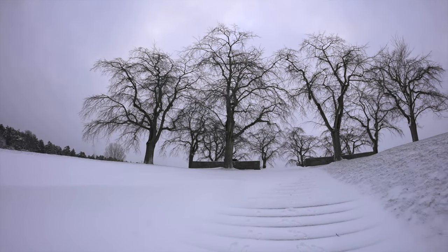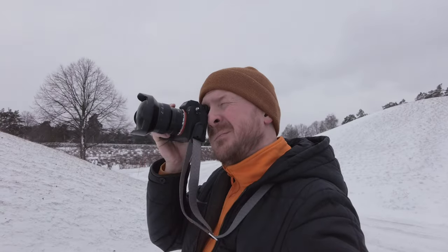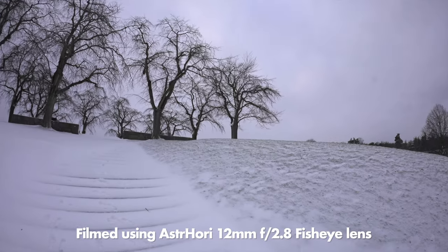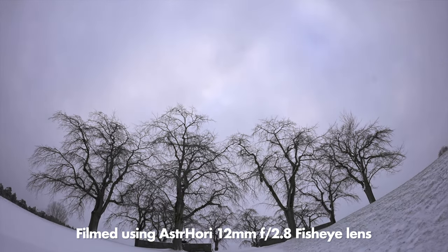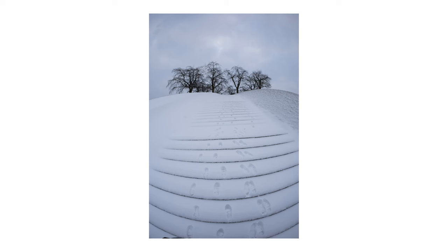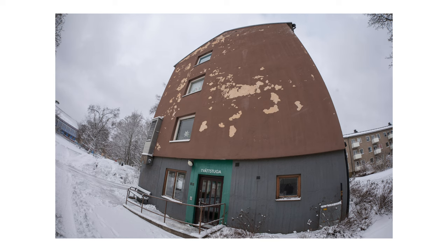Fisheye lenses are very unique and give you a very interesting look. The further away from the center of the image you come, the more distorted everything will be, and if you use it for video it looks kind of crazy. These lenses were very popular in the 90s for skate videos and they might still be. In this video you will learn how to convert your fisheye or ultra wide angle lens into a macro lens using extension tubes, which is pretty simple.